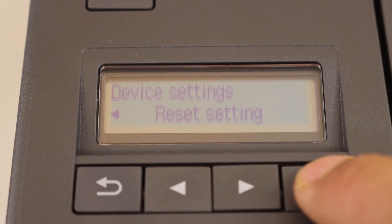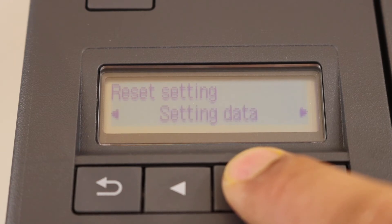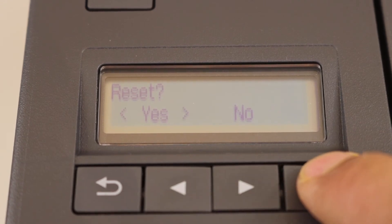Select reset settings and click OK. You can reset any setting you want. Select all data, then select yes and click OK.